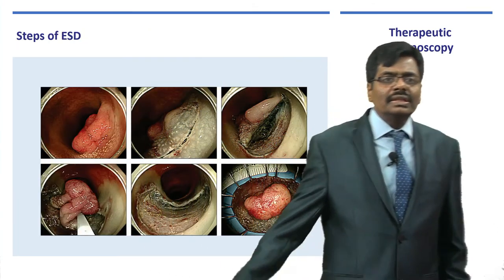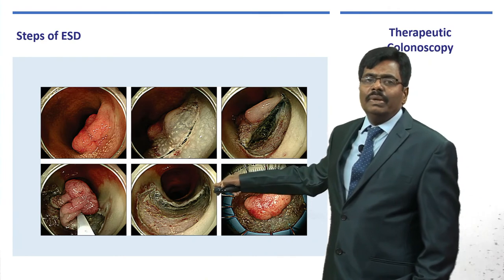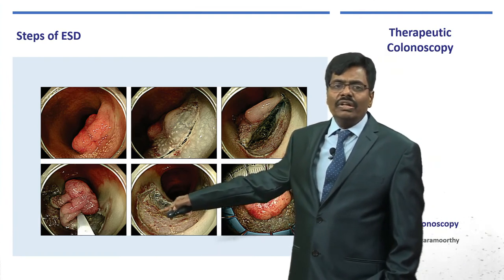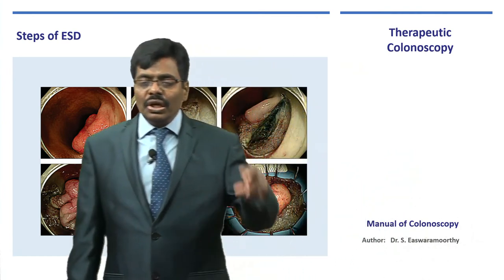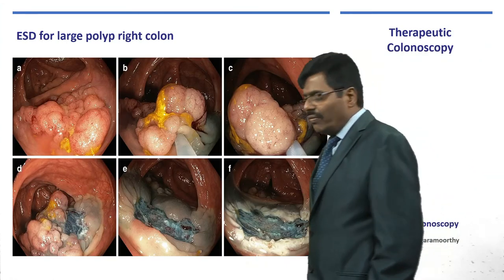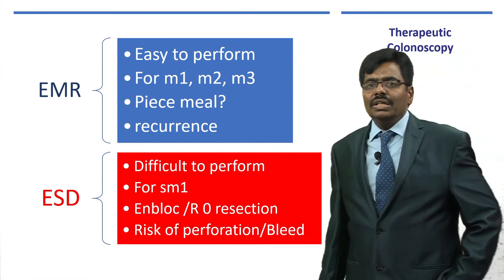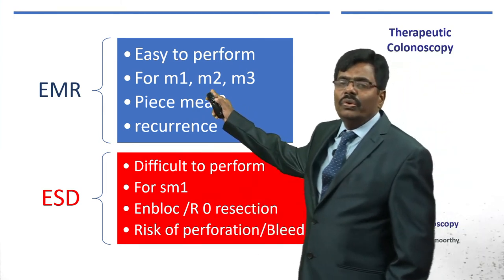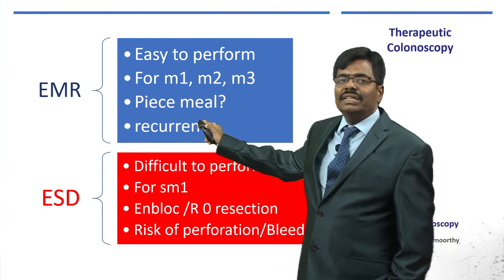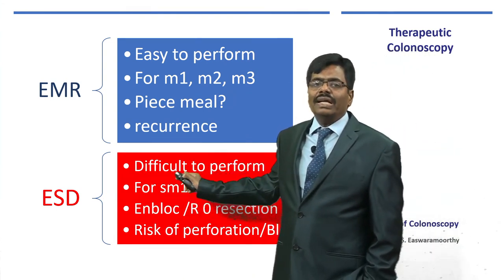Large lesions can be done well with ESD; the defect can be controlled, and hemoclips applied if needed — especially if you see a target sign indicating a small muscularis propria defect, use a hemoclip to prevent transmural perforation. In summary: EMR is easy to perform for mucosal lesions — piecemeal is possible but recurrence is an issue. ESD is ideal but difficult to master — suited for any lesion in the SM1 superficial submucosa area.